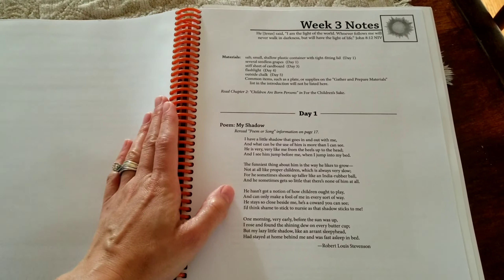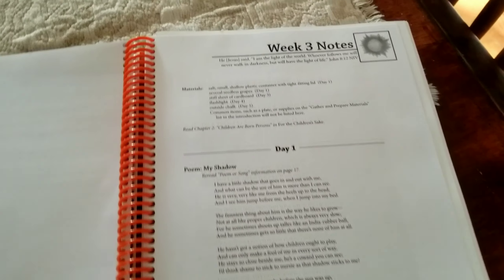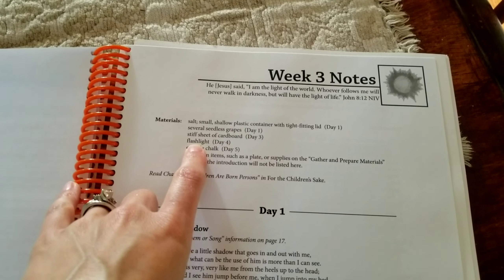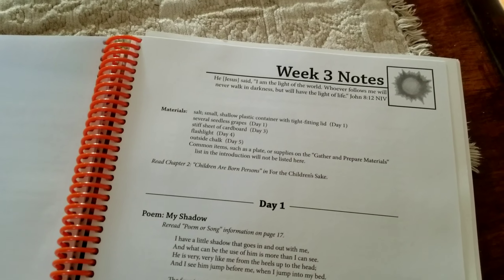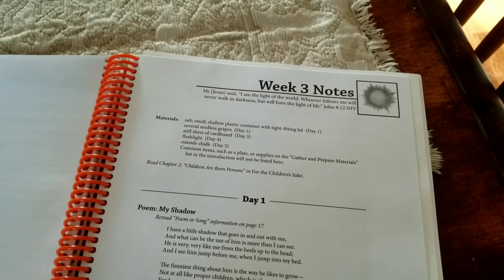Today we started our week three, day one. Typically on Sunday night, I will go up to the material section and look to see what is needed for that week, then gather everything and put it all together. That way I'm not running around every morning trying to find everything needed to complete the day's activities.